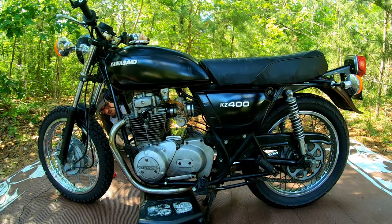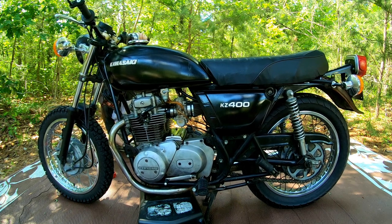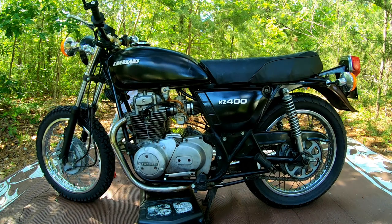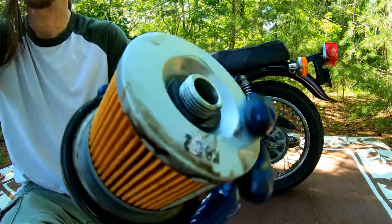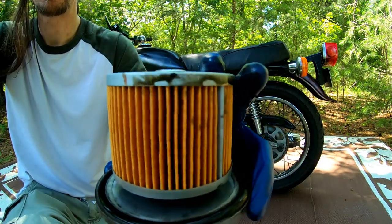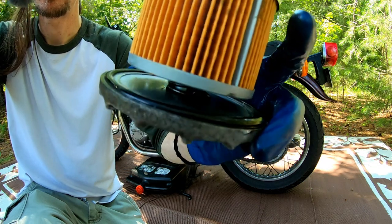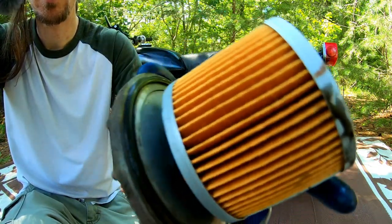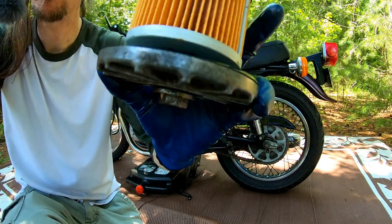Gotta let that drain. She just keeps coming. I want to get every bit of that out, mainly because I think there might be a little water mixed in with it, so I want that water out of there. Definitely was some. So there's the new filter. The casing — just threading on that, screws up in the base. Right next to it was the drain hole, probably four or five inches away. On the bottom, all 17 millimeter.